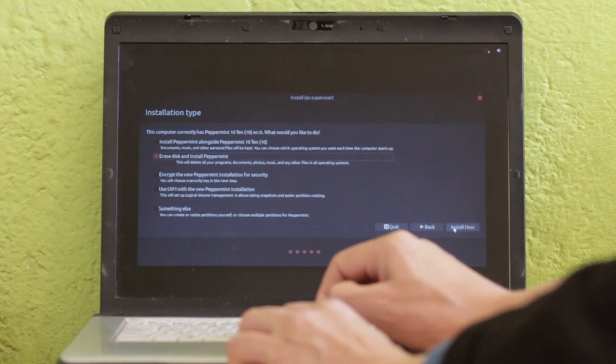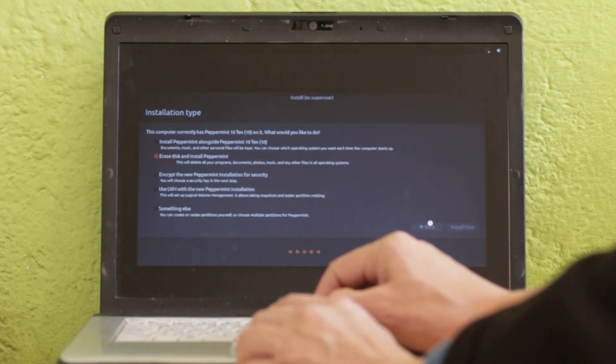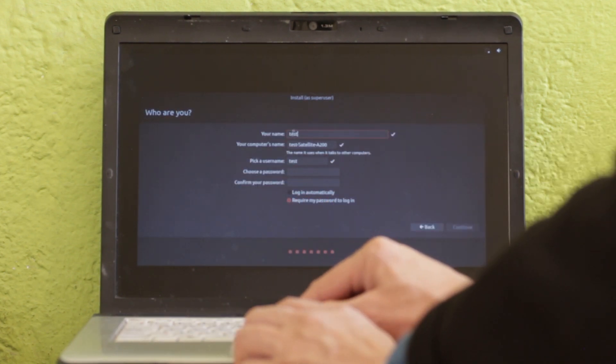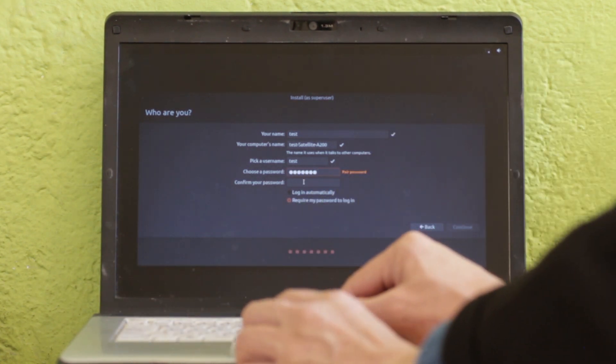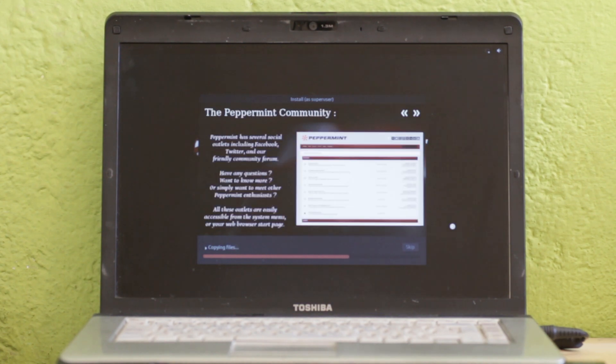On the installation type page, I choose to erase the laptop's internal hard drive and install Peppermint OS. Now select your time zone, then create a username, computer name, and password. Sit back and relax whilst the install continues for roughly 15 minutes.